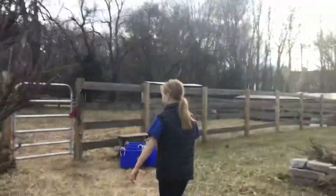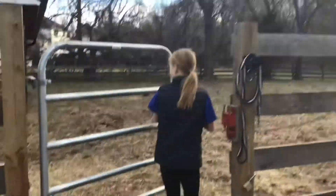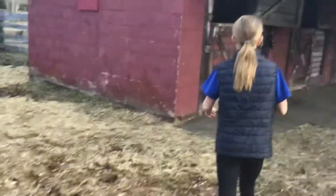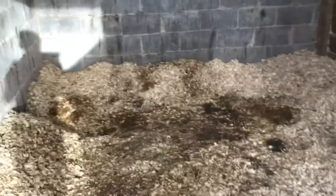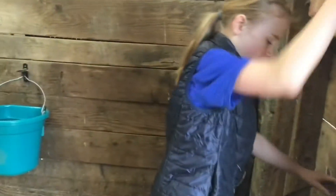I'm just gonna come put the cups back anyways. So first we have to give Tappy hers, and I like to move the shavings back too, because the mats need to dry or else it's just gonna look really yummy.